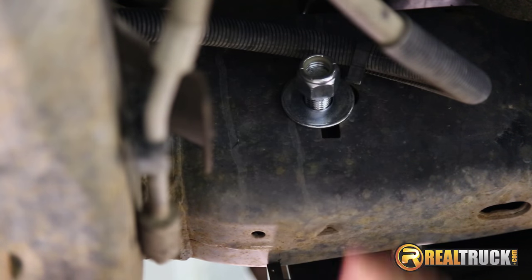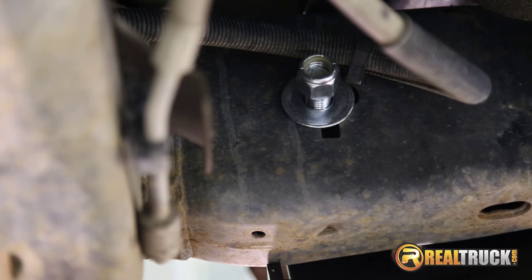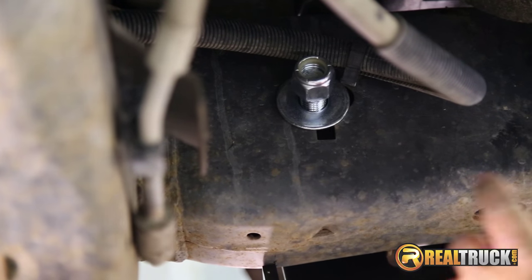Once we have those started on there, we're going to go ahead and put our mounting bracket on the other side exactly the same way as this side.